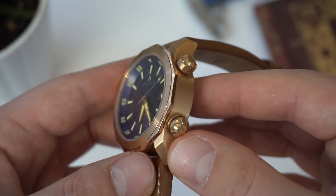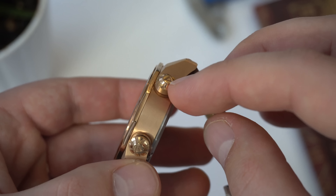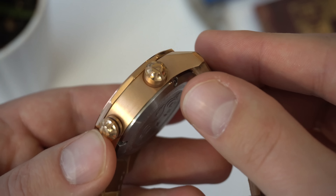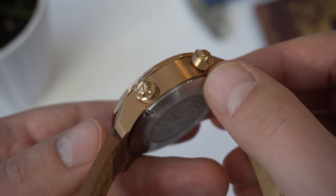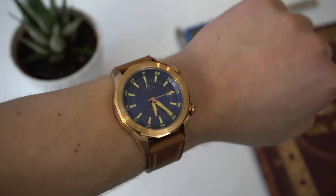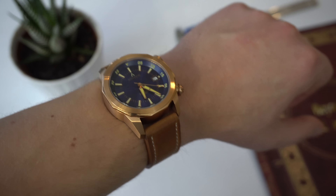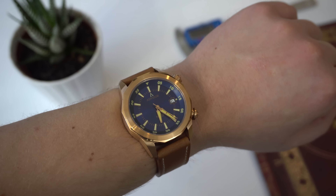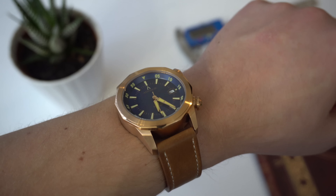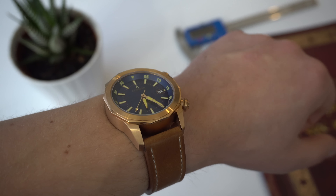One more negative — a small complaint I'm sure will be addressed in the final production version. As far as this prototype goes, both crowns are a bit sharp. Running my finger across them I can feel the sharpness, just the way the machining is done — I'm sure this will be addressed in the final version. Both crowns are signed with the Advisor logo. Here's what the watch looks like on my seven-and-a-quarter inch wrist — it looks pretty good. I do wish it was more of a true bronze color; the rose gold is not really my cup of tea, though I think that blue dial looks awesome and the contrast between the green indices and the blue dial is really legible in different lighting conditions.